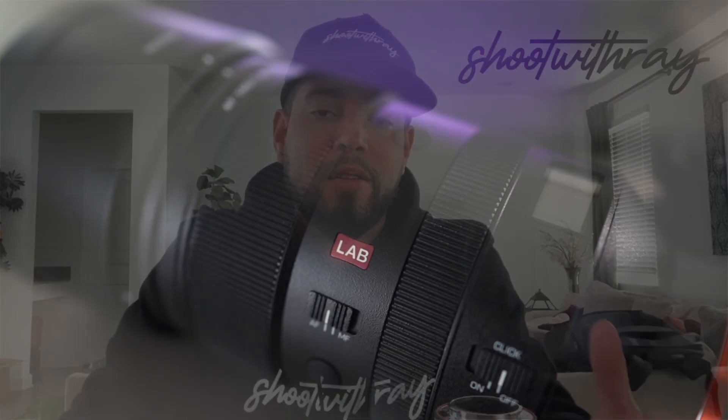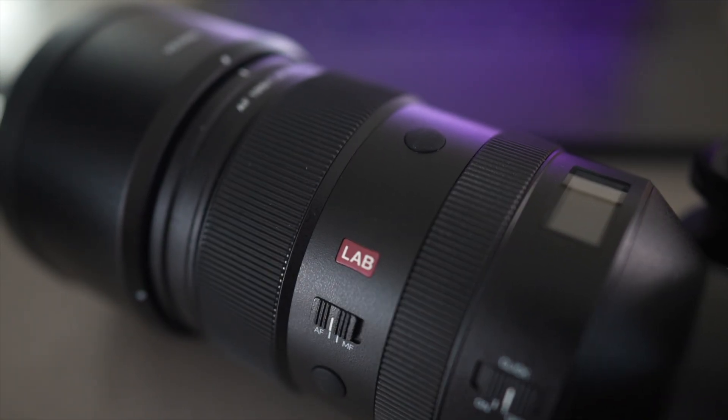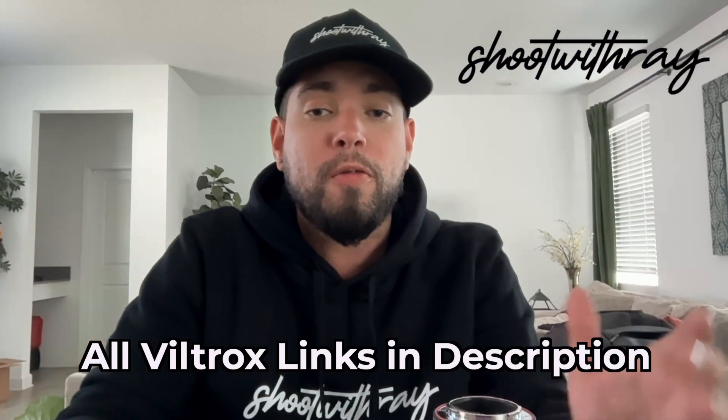Shout out to Viltrox, guys — Viltrox is disrupting the lens market right now. They're doing amazing, coming out with amazing lenses for all camera brands: Nikon, Sony. Shout out to their Lab series — this is just insane. If you're not in tune with Viltrox, go follow them on social media, on Facebook, on their website. Check out the amazing sales they have on their lenses right now.